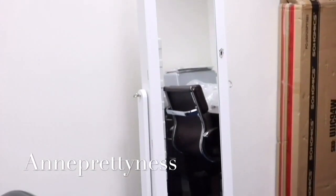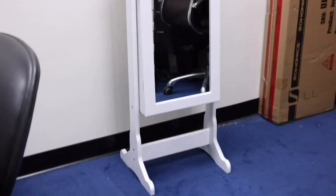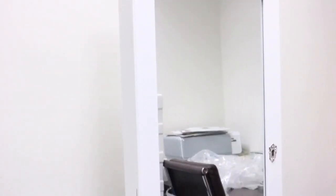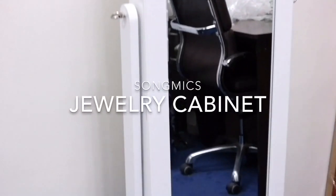Hey guys, it's Anne and Prettiness. Today's video is kind of different. This is not going to be about makeup, but I will still be mentioning a little bit about makeup in here. Today's video is gonna be about what is inside this jewelry cabinet.